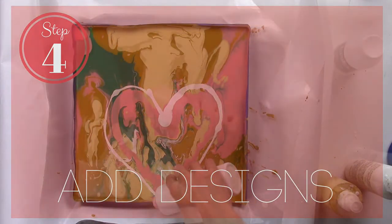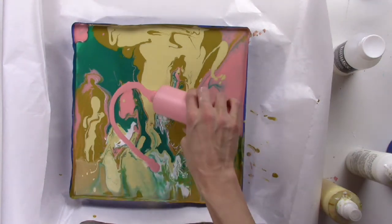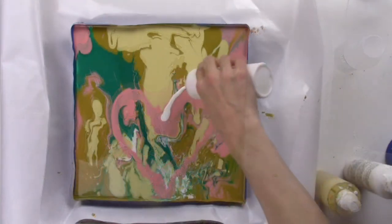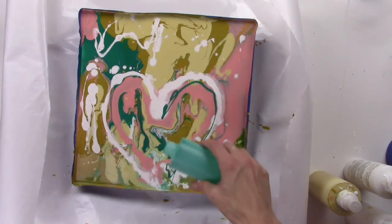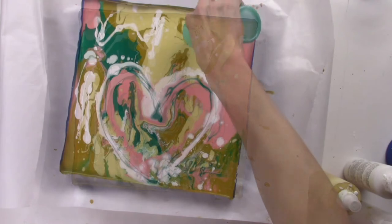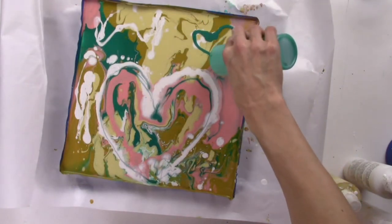Step 4: Add designs. You can add your lid back on if you want more control and just pour on any designs you would like. I am going for a heart shape, but the paint is still moving so it may not even look like a heart later. It is still fun to play with. The longer I let my painting sit, the more it morphed into something quite far from a heart.